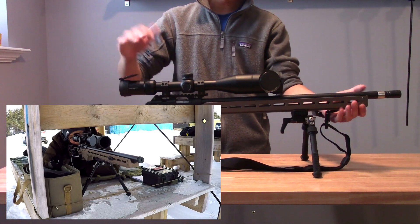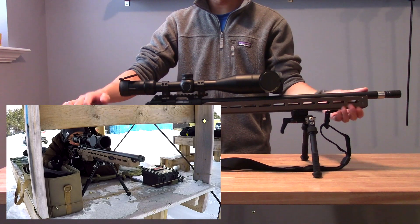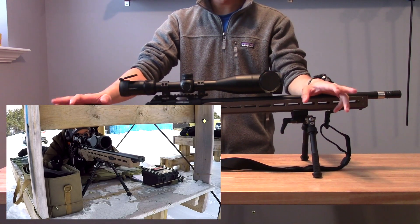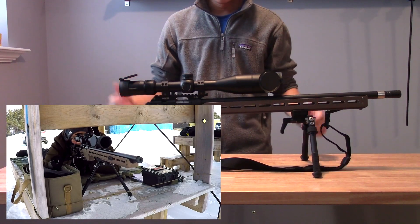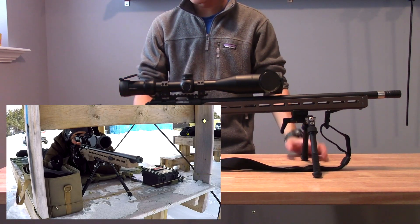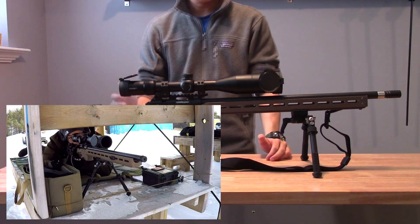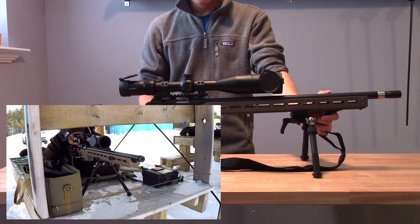I'm going in obviously to the open class. There's a production class and an open class in these NRL 22 matches — open class is if your gun and scope combo is above $1,000, which this build puts it way above that threshold. So I'm going to be shooting with some of the more experienced shooters. Generally, guys that take it seriously will upgrade their rifles and eventually shoot open class. I'm going straight into that with the CZ457 MTR and thought I'd document the process of preparing for this first match.